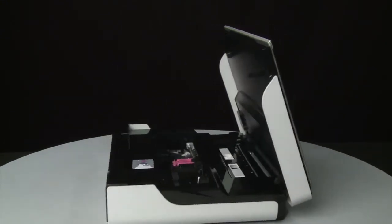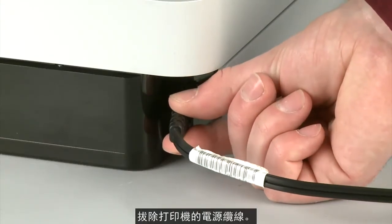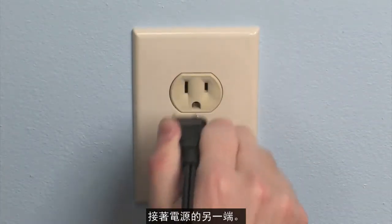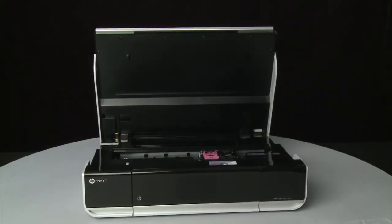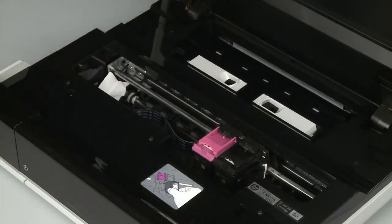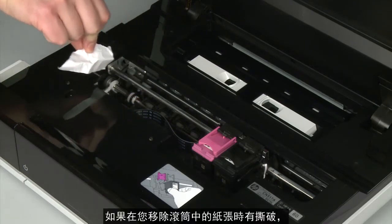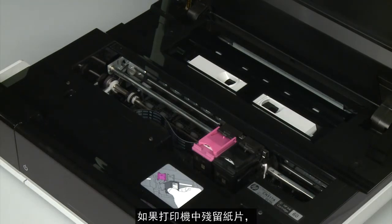Turn to the back. While the printer is still powered on, disconnect the power cord from the printer, then disconnect the other end from its power source. Return to the front. Look inside the printer and check for paper or other obstructions around the carriage that could prevent it from moving. Remove any paper that is found. If the paper tears when you remove it from the rollers, check the rollers and wheels for torn pieces of paper — if pieces remain inside the printer, more jams are likely to occur.